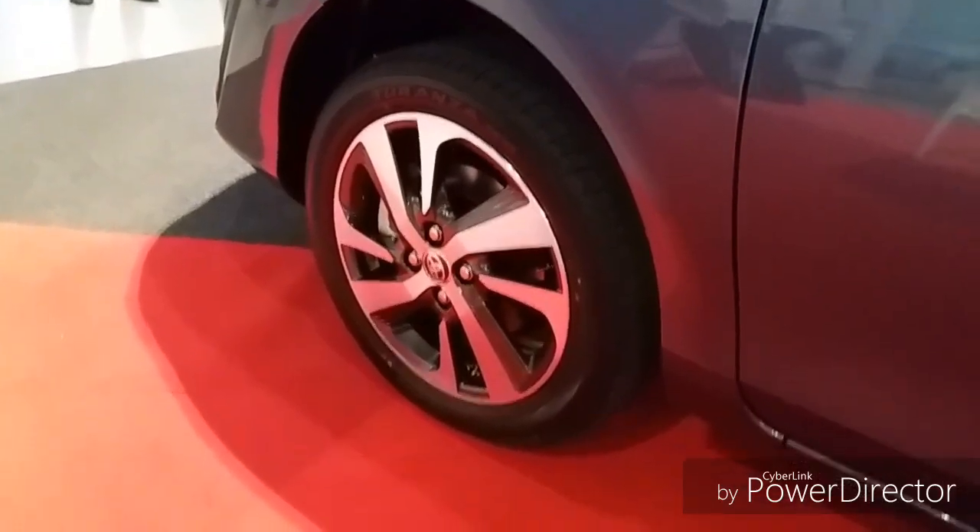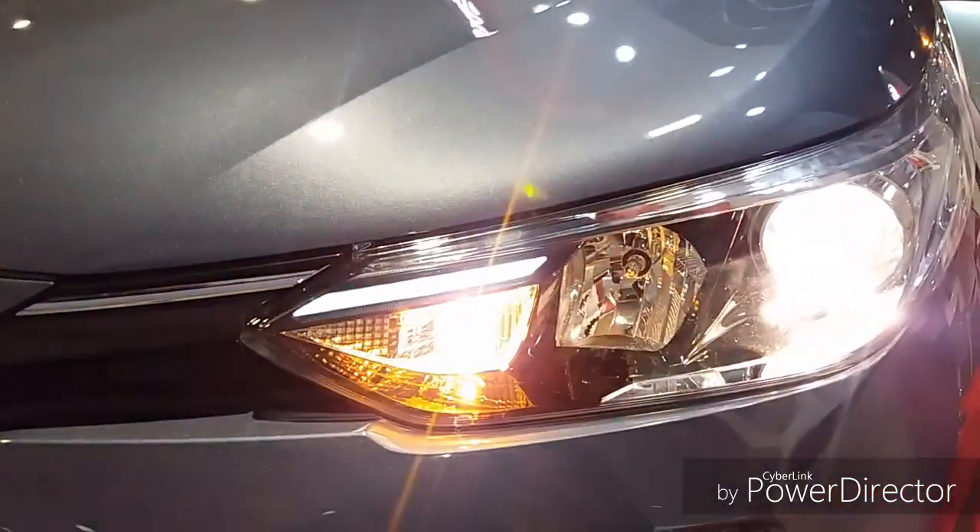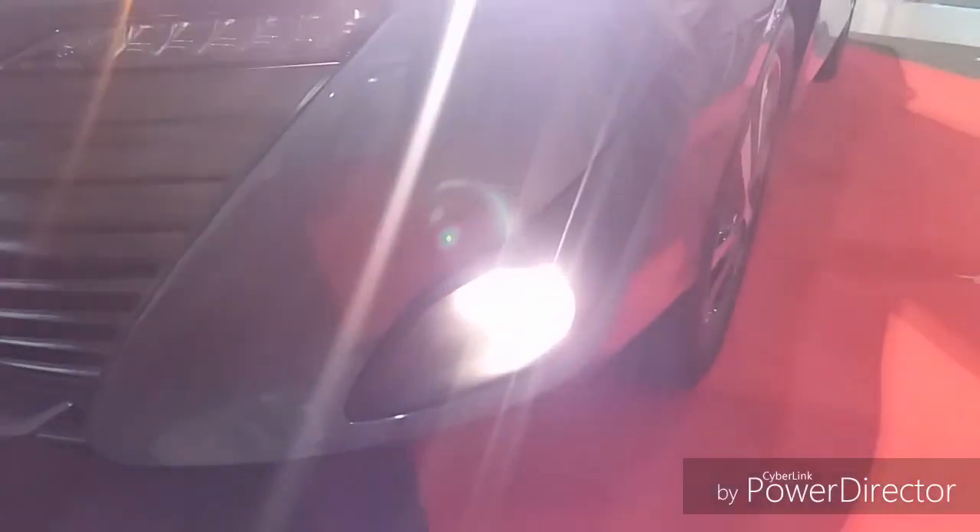16-inch alloy wheels, 4G variant only. Got all new projector headlights with your DRL and new fog lights.